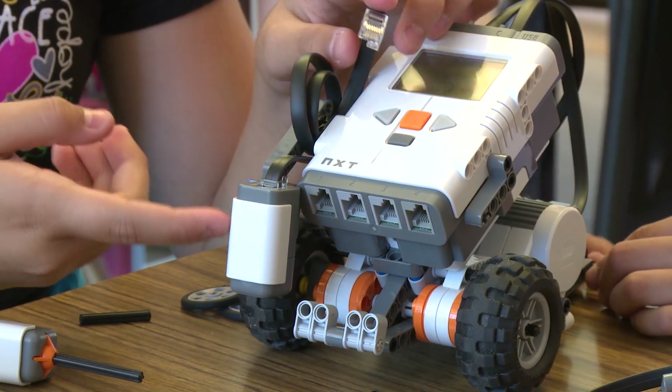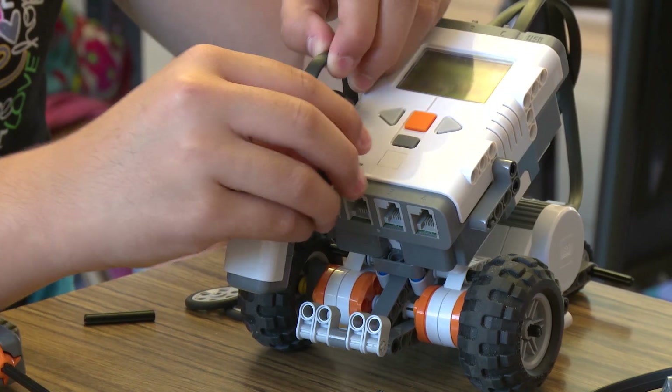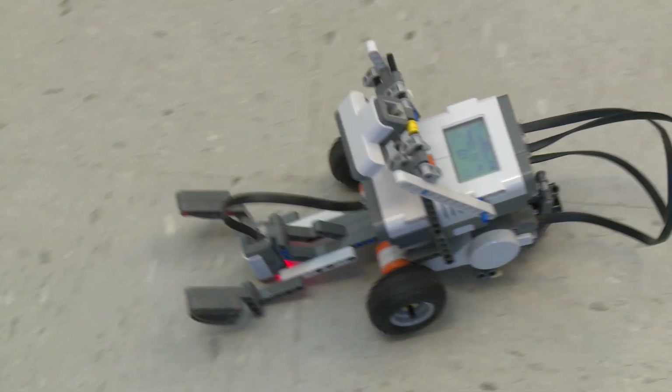When you connect it to this cord right here, whenever the robot reaches the back line it stops and turns around and goes the opposite direction.